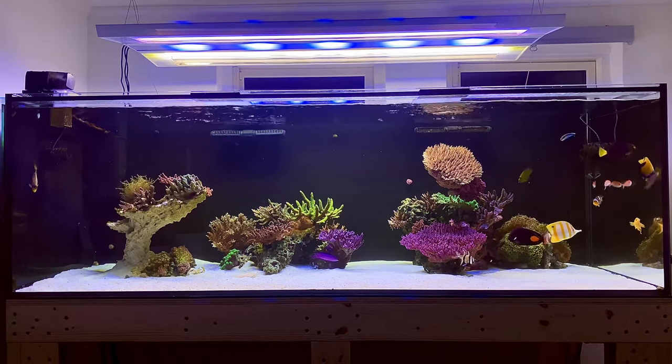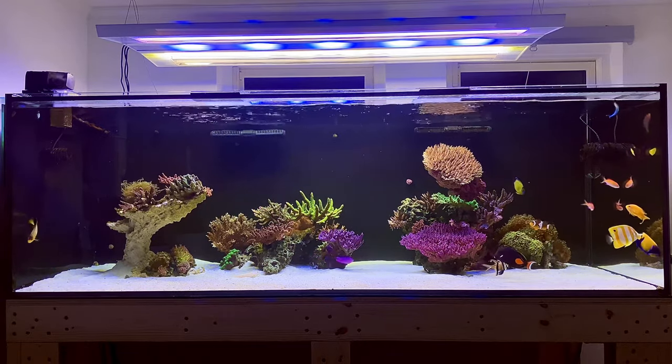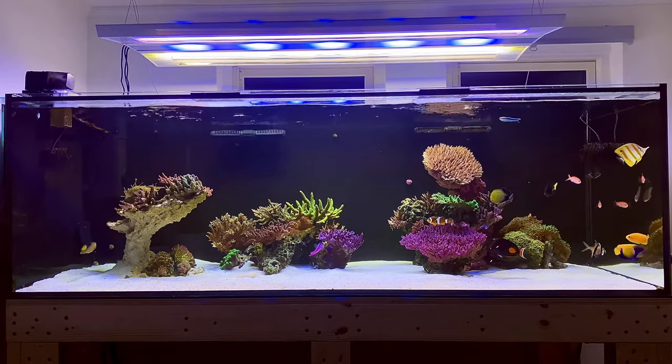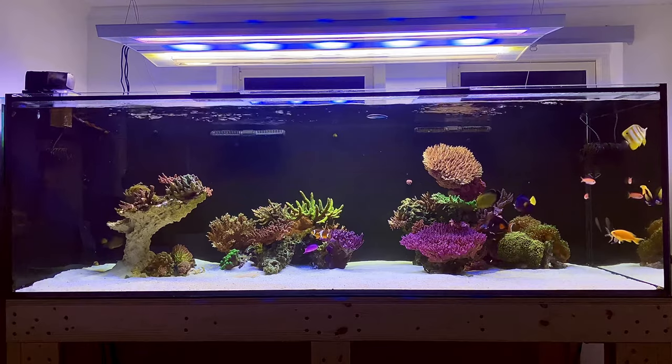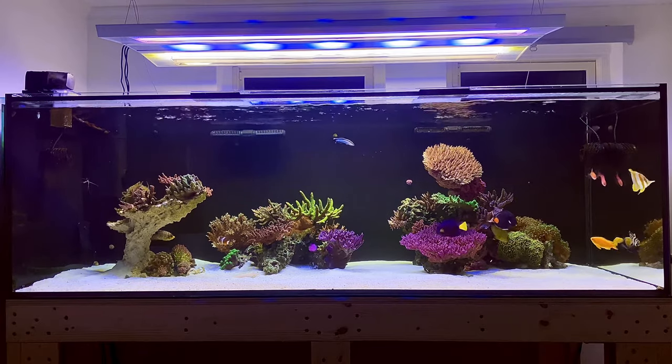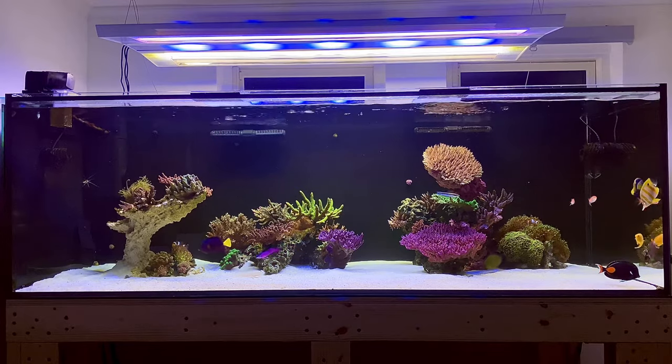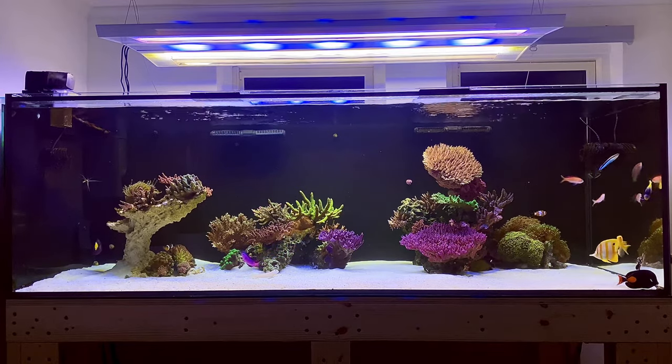You can see that the corals are starting to settle in. I've also been trying to optimize the flow in the tank — I could see that I had some dead spots, so I moved my two Maxspect gyres to the back of the tank, which seemed to have helped a lot. I can see a lot more polyp extension on the SPS, for example.